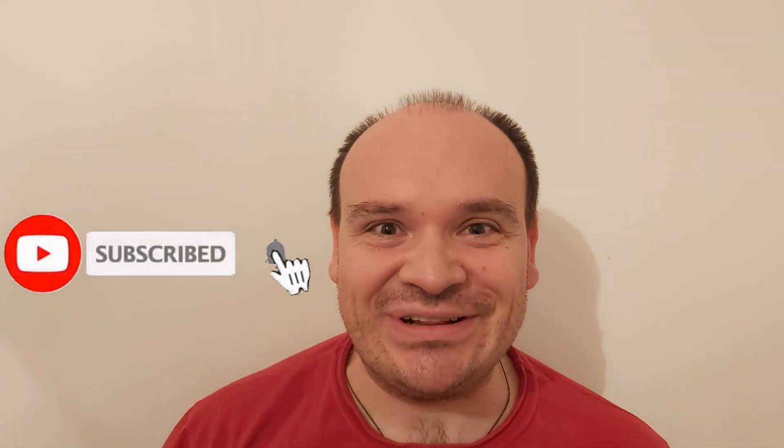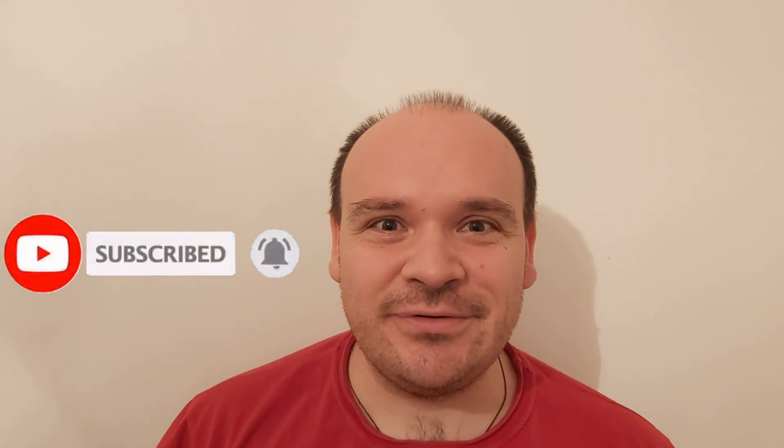If you liked this video then please like it, share it, and comment. If you haven't subscribed to the channel yet, then what are you waiting for? Please subscribe. Till the next video — happy Mercedes-ing, bye!